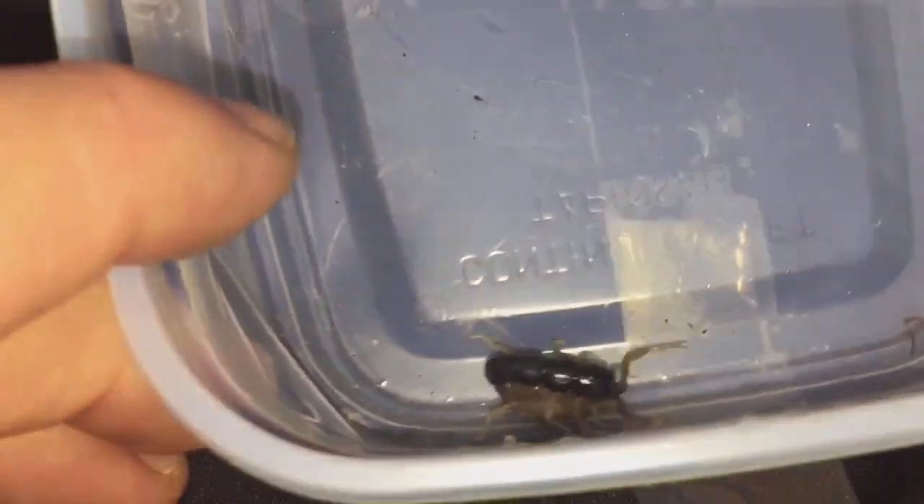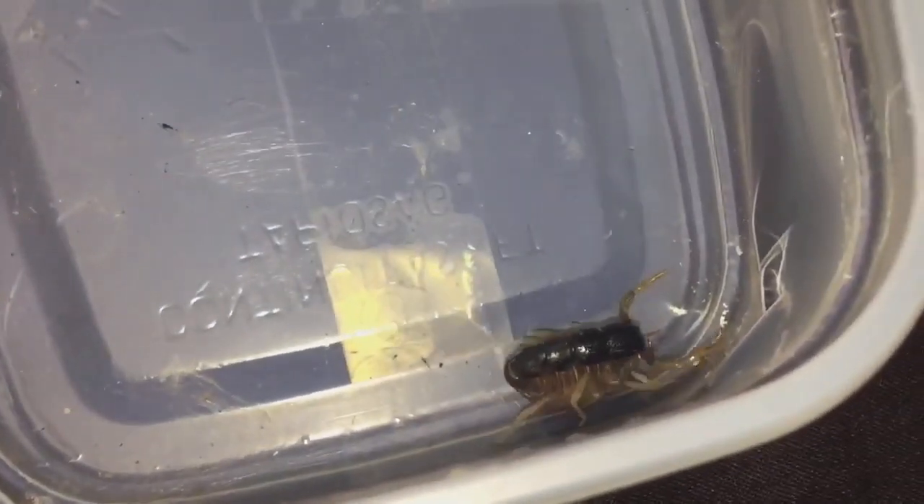Does look female — fairly chunky as well. So yeah, a new scorpion added to the collection. Thank you very much, my good friend. As I said, I wasn't expecting this — I was only expecting the one. Thanks for watching everyone!